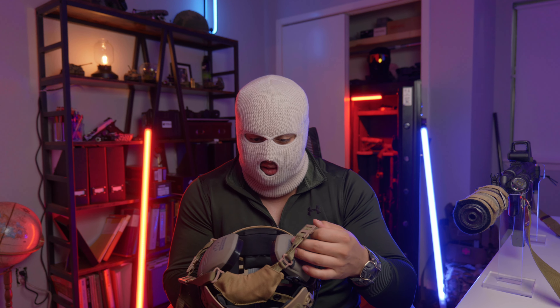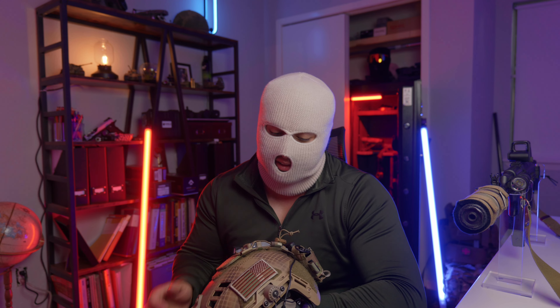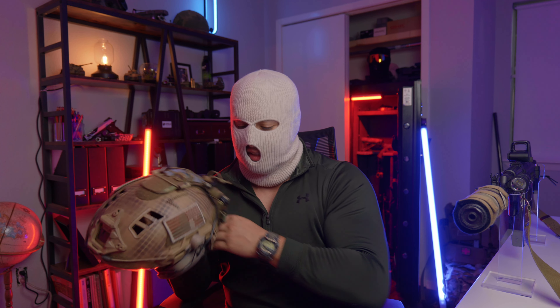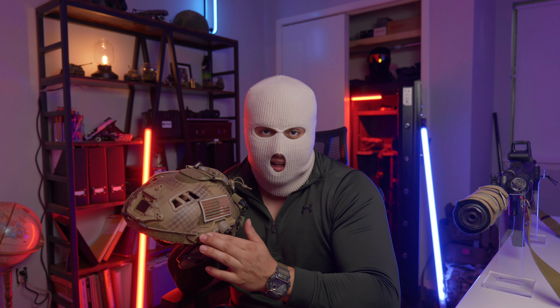Right off the bat, let's get this out of the way — my NVGs. These are DT NVS's by Steel Industries. Very civilian-owned Gen 3 binos — you are a tier 1 LARP raider. Remember, you are the best of the best, of the few and the proud. I'll be doing a standalone video on this unit.